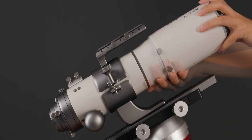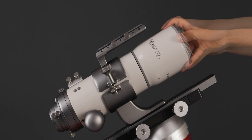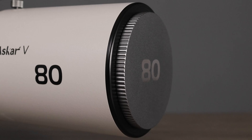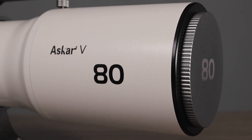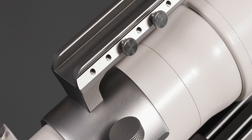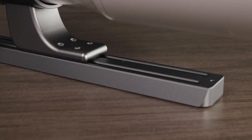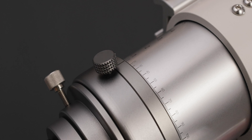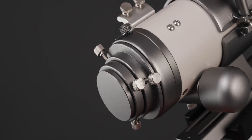Rotate to remove the 80mm lens and attach the 60mm lens to change to another aperture. The overall appearance of the Asker V is simple and generous. It is equipped with a retractable dew shield, a Vixen-style slotted multifunction handlebar, a heightened tube ring, a Vixen-style dovetail plate, a finder base, a 360-degree rotator, and 2-inch and 1.25-inch interfaces.